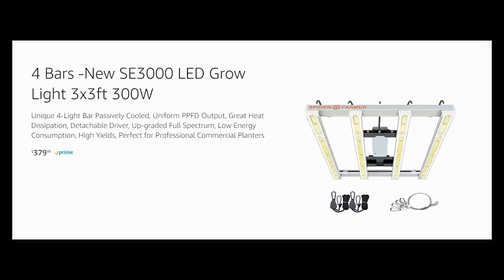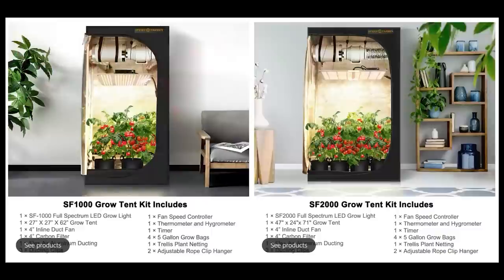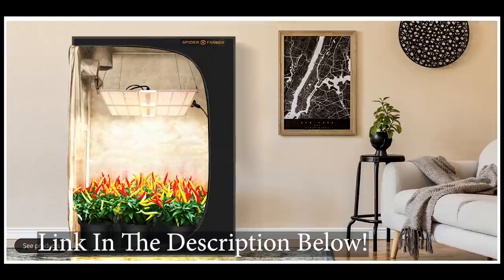Thanks to Spider Farmer for sponsoring this podcast. They have board-style LED grow lights, bar-style LED grow lights, grow tents, inline fans, and carbon filters. They also have complete grow tent kits which include lighting, a ventilation system, grow pots, a trellis net, a timer, and a monitor for both temperature and humidity. Coupon code MRGROWIT5 will get you a discount on their products, and I'll leave a link to their Amazon store in the description below.